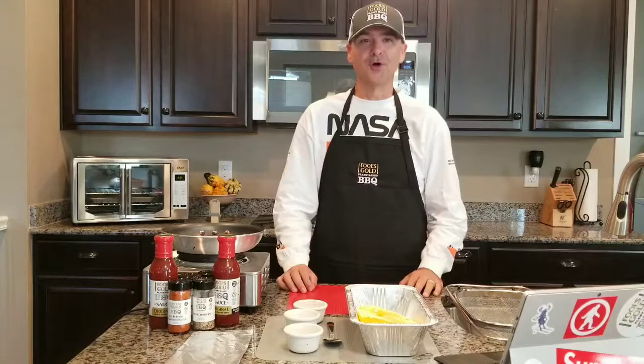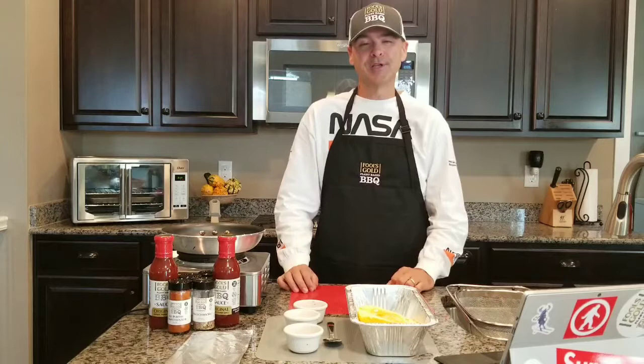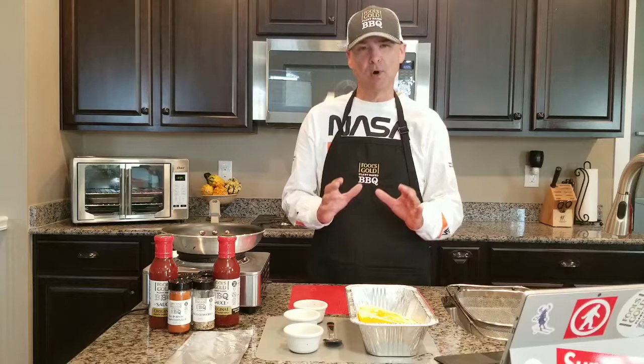Hey everyone, it's Brian Rogers and welcome back to the Fool's Gold plant-based barbecue cooking show. That's right, I said plant-based barbecue. So today we're going to be doing another one of our base recipes and we're going to talk about smoked spaghetti squash.